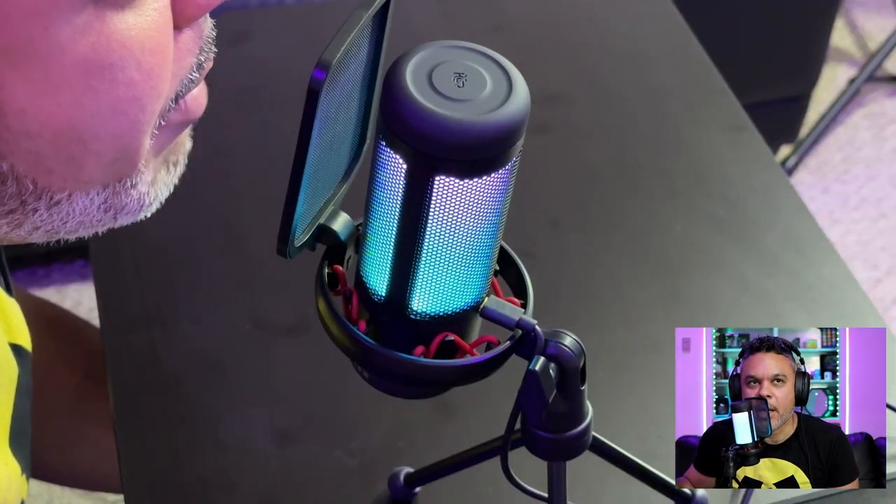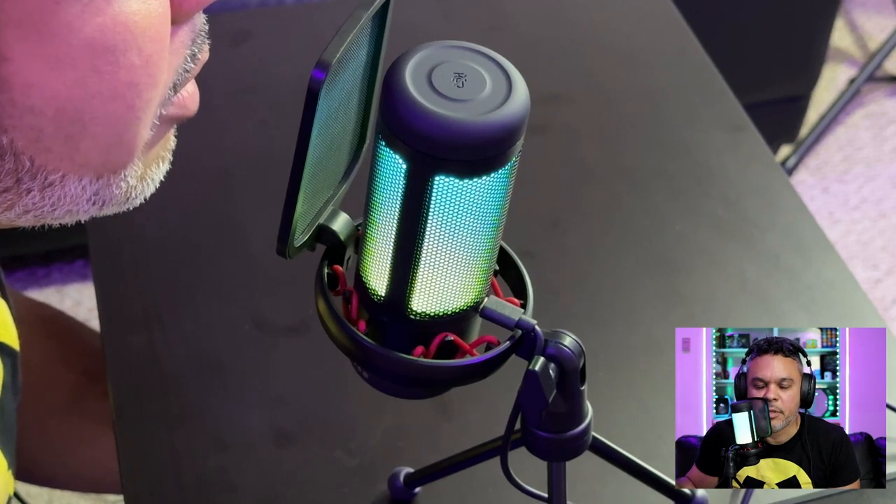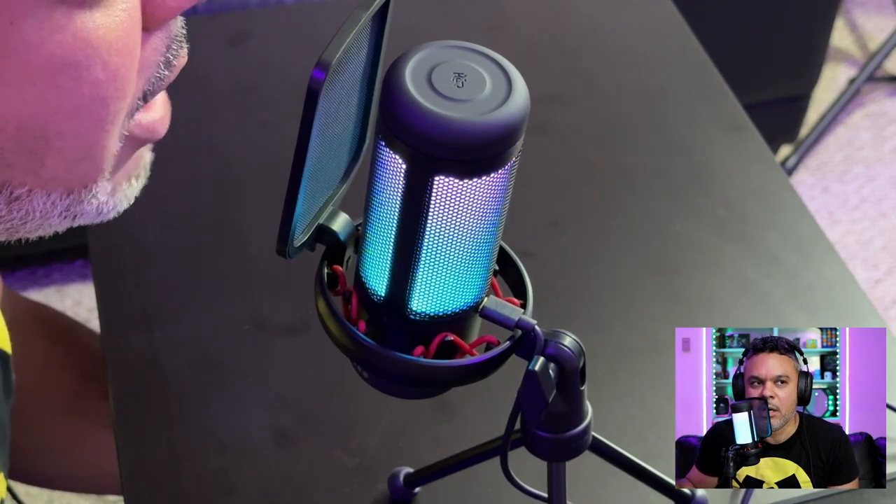One gripe I have with this microphone: there is no monitoring port. Just the USB-C connection on the back — that's it, you cannot monitor with this device. Now talking about a foot away from it versus one to two inches away from the mic, you're probably going to get some nice rich audio. I can see I'm clipping in the red at 100% gain, but you get some pretty decent sound.